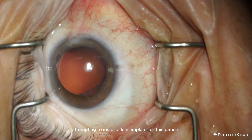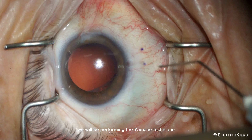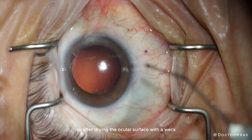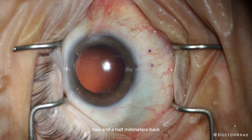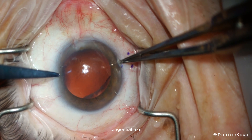So here we are attempting to install a lens implant for this patient. We will be performing the Yamane technique with the Kim modification. After drying the ocular surface with a Weck-cel sponge, we're marking the limbus two and a half millimeters back, and then two millimeters tangential to it.